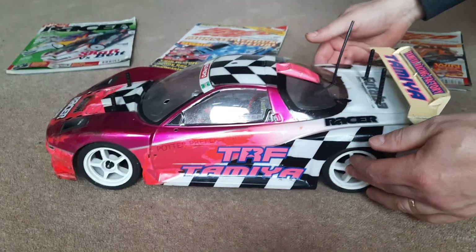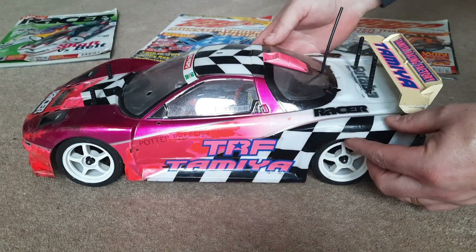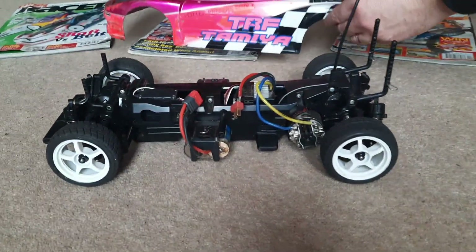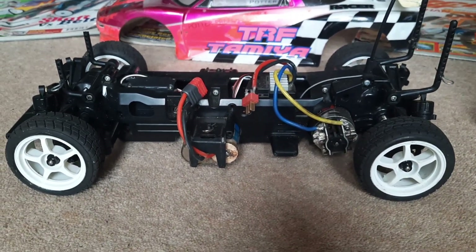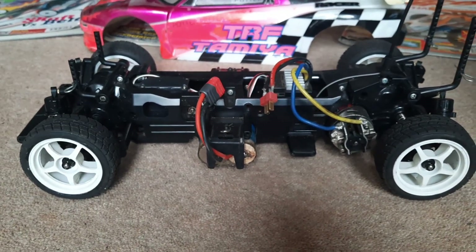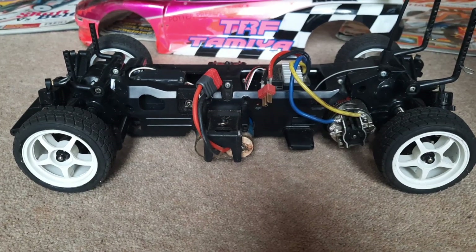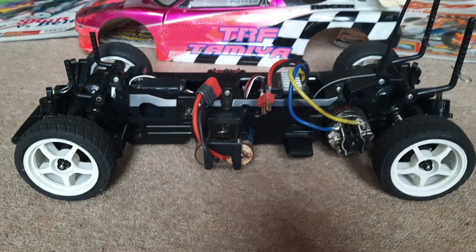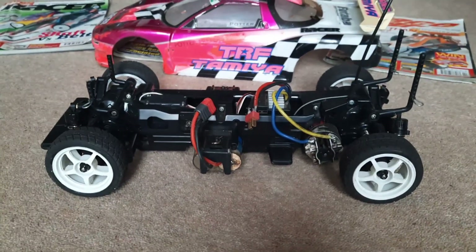Hello, welcome back to Potter's RC Models and today the humble Tamiya TL01. Now let's have a look at the basic car. Here we have a pretty stock standard TL01, or you would think.